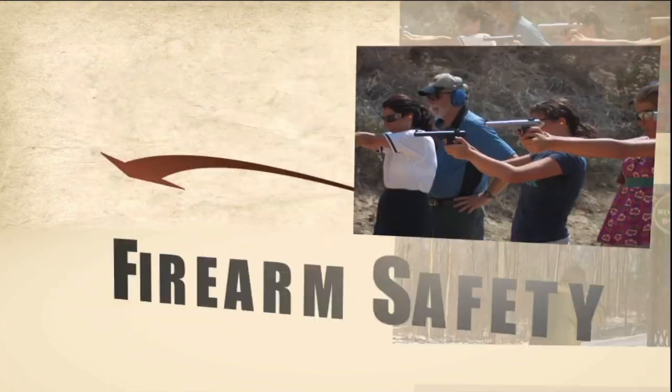But remember, firearm safety — it depends on you.